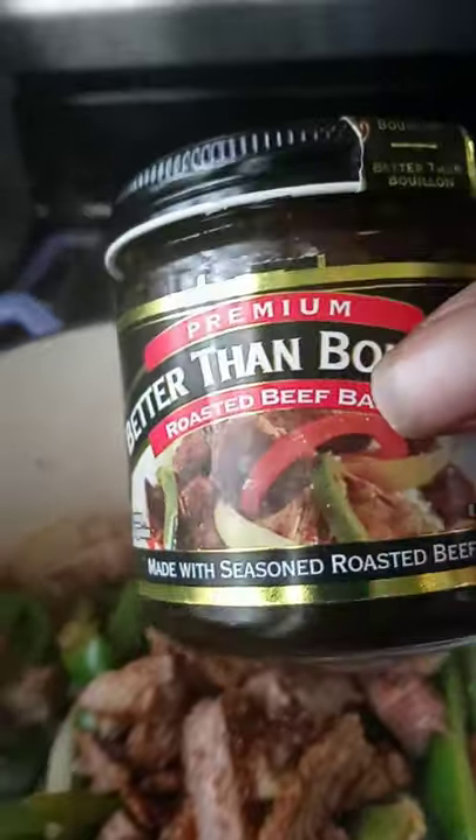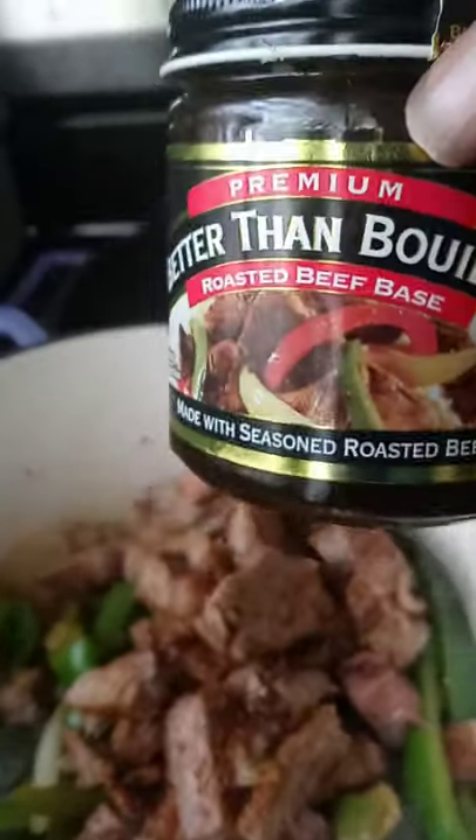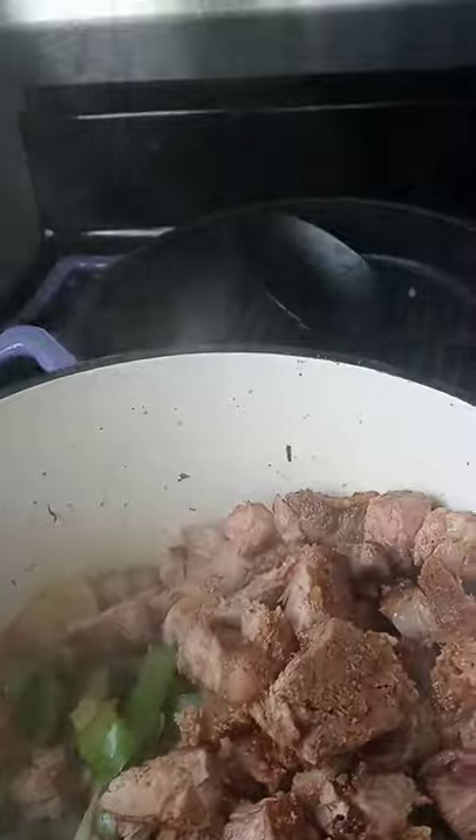I don't know if you've seen these — this is pretty good, I like this. Alright, keep your eye on me. Watch how this meal turns out.